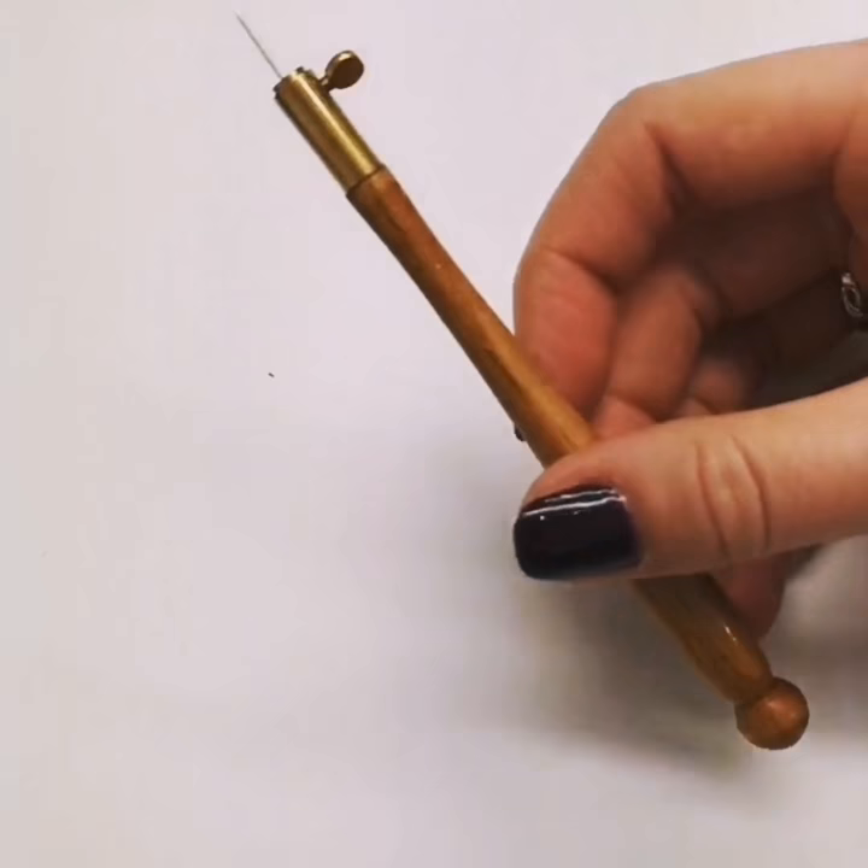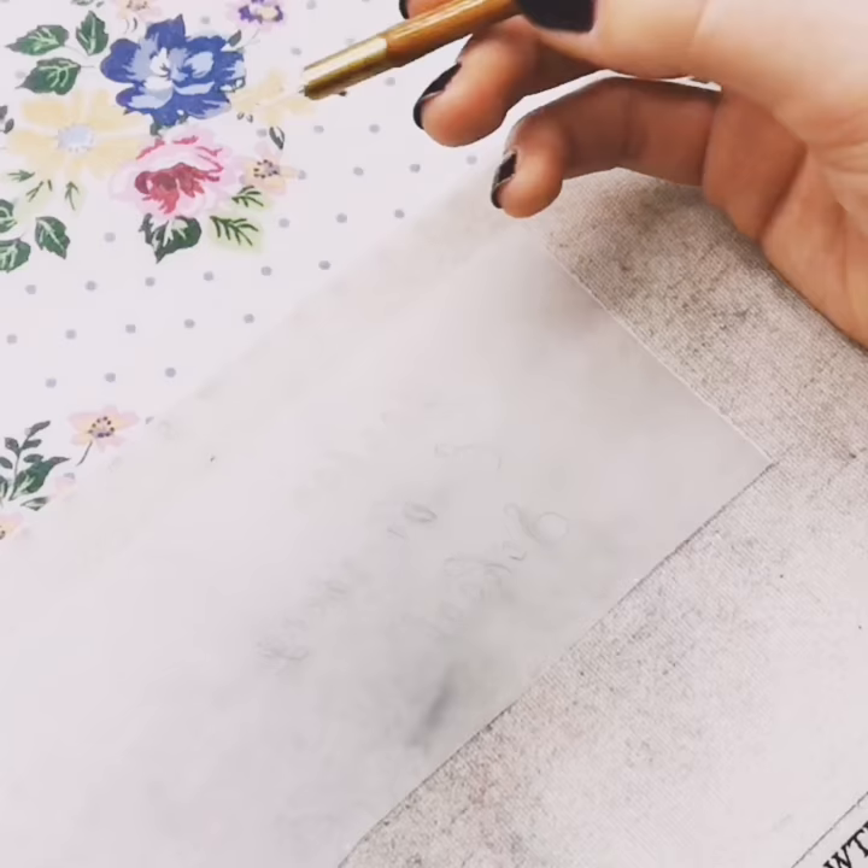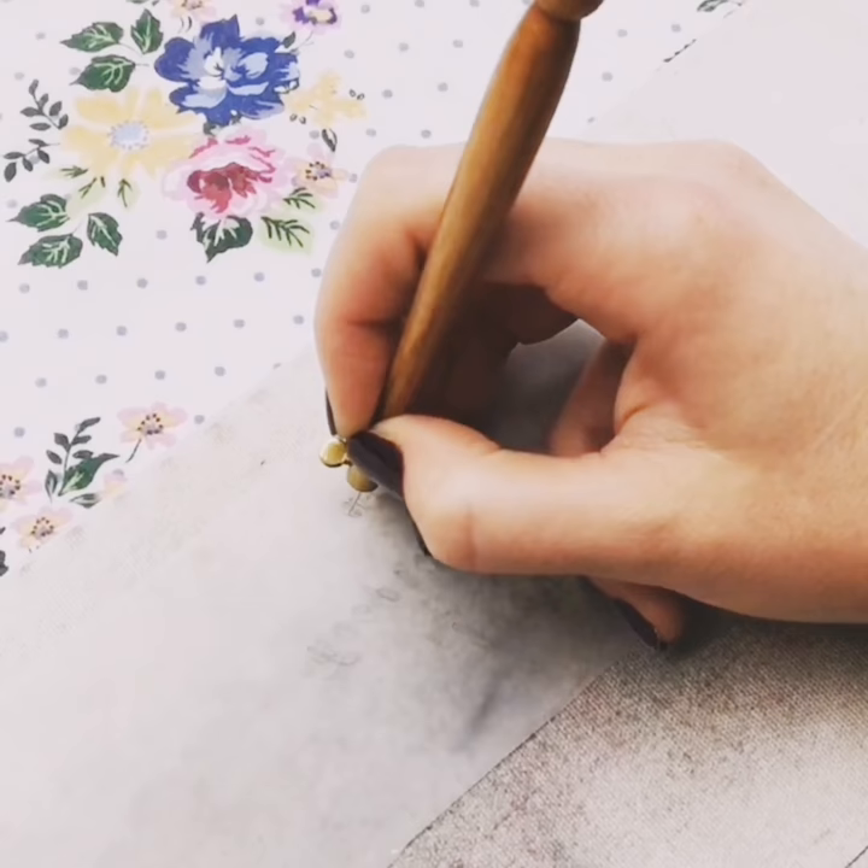Holding it upright, 90 degrees to the paper, punch a series of holes along the lines of your guide. Not so close as they make one big cut, but close enough for an accurate pattern.